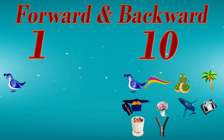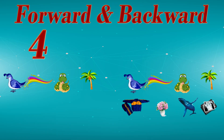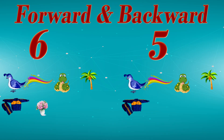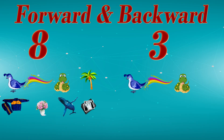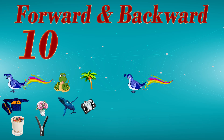1, 10, 2, 9, 3, 8, 4, 7, 5, 6, 6, 5, 7, 4, 8, 3, 9, 2, 10, 1.